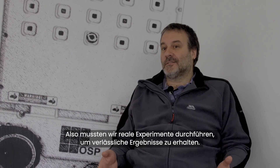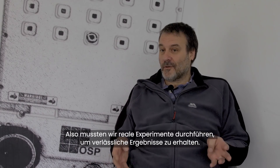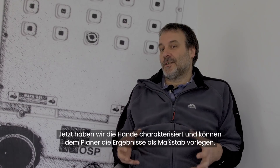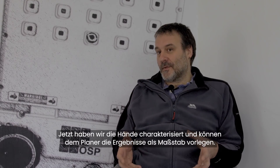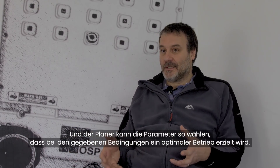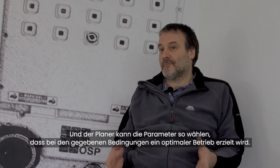So we've actually had to resort to doing the real experiments in the real world in order to get results that we can rely on. Now that we've managed to characterize the hands, we can actually use this measure of their performance and present it to the planner, and then the planner can choose the parameters for the hand in order to get the best operation out of them for a given circumstance.